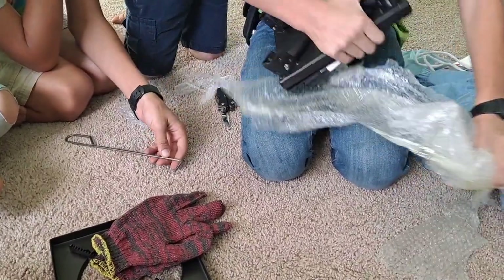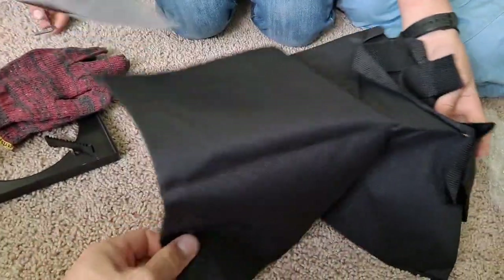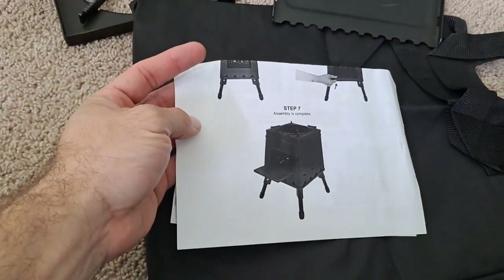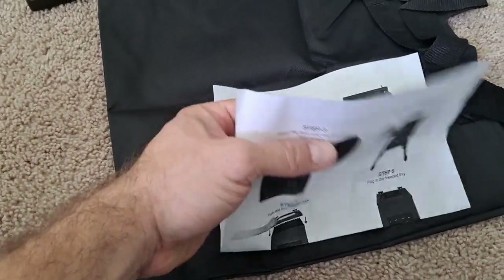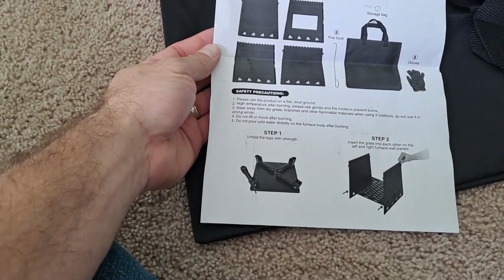There's the top of it. It's got some gloves because it would be rather warm, and there's probably a stirring or stoking stick. It's supposed to have some sort of bag — and there it is — that's the bag you can put it all in. That's what it's supposed to look like assembled.